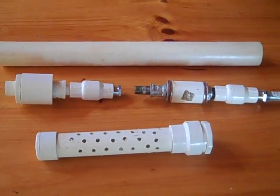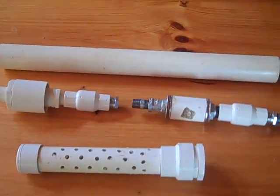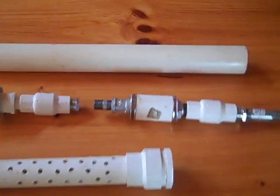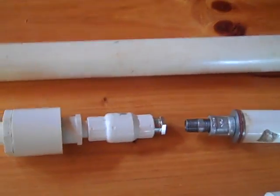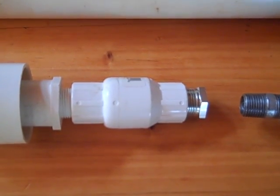Hey Steve, I wanted to send you this quick video — just my version of the slap shot cylinder and a couple of changes I made to try to save some money.